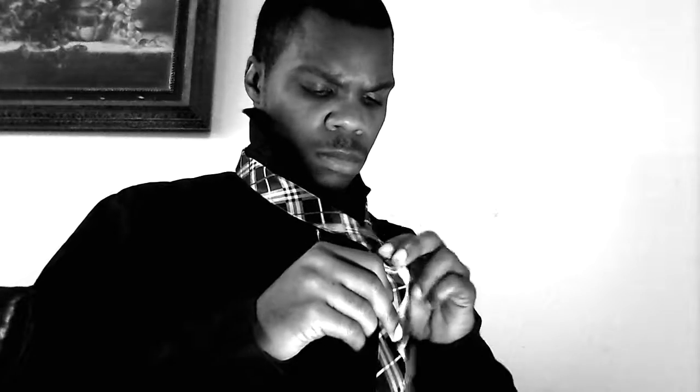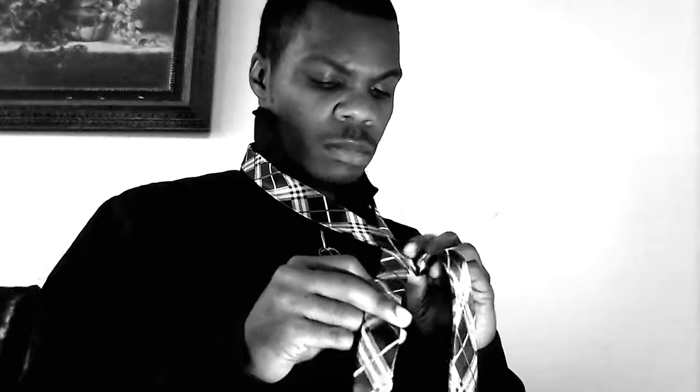Cross them over like that. Every tie is different, but you want about a half a foot on the short end. You can adjust depending on the size of your neck and everything else. One rule of thumb is that most ties have a little line where the manufacturer sewed it, so you just line it up right there with that line and switch hands.